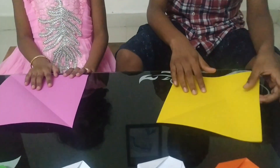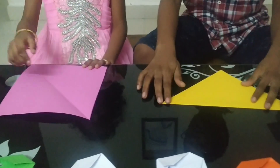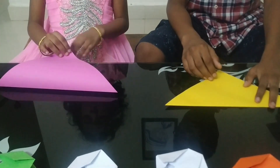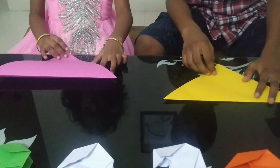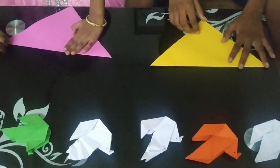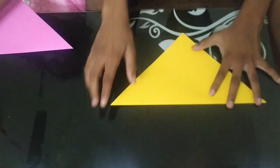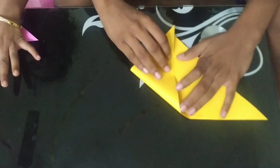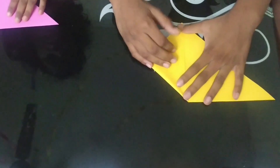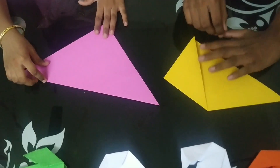Now we will start the origami. Friends, first we have to fold it diagonally like this. Sreeja, now you try.